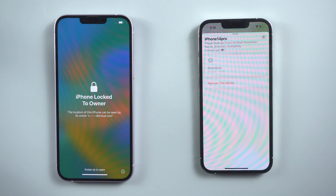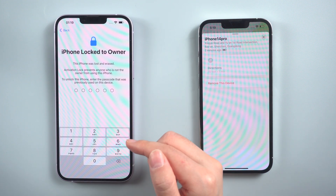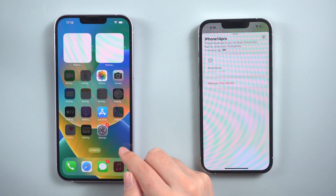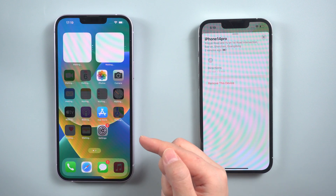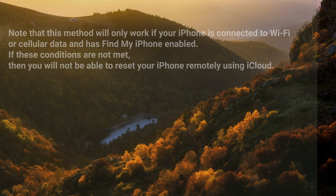Then sit tight and wait for the remote reset process to complete, which may take several minutes. Once the process is complete, you can start setting up your iPhone anew. Note that this method will only work if your iPhone is connected to Wi-Fi or cellular data and has Find My iPhone enabled.